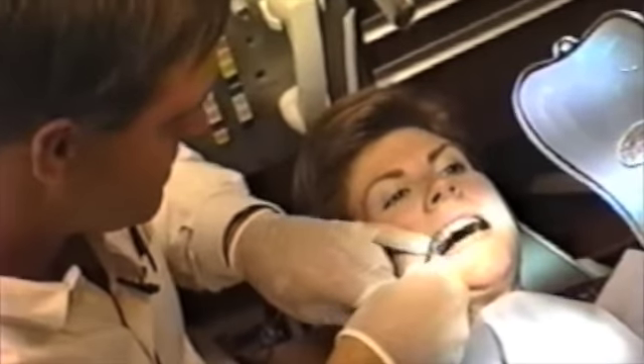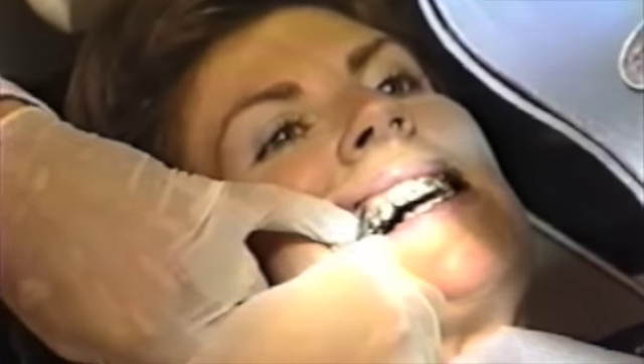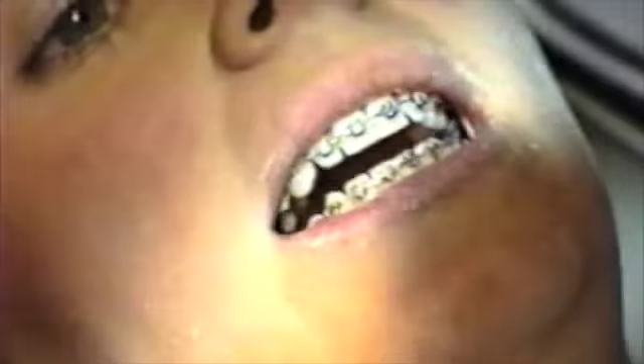This is the same patient seen after cuspid retraction, realignment of the anterior and posterior segments, and retraction of the incisors. The lateral incisor teeth were malformed at the start of treatment. The lingual cusp had to be removed under local anesthesia. Porcelain crowns will be placed after debanding. The finishing of this case took significant effort with many second-order bends required.